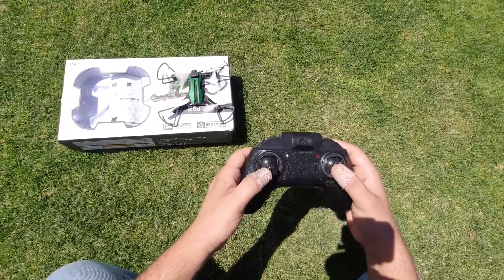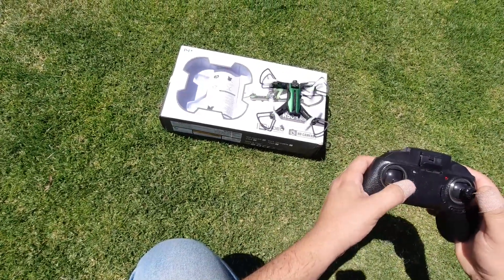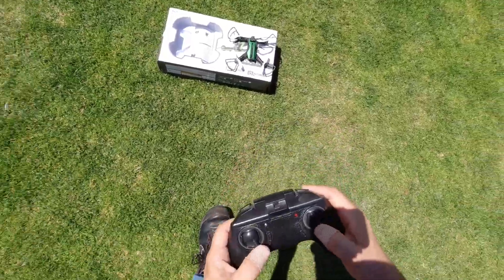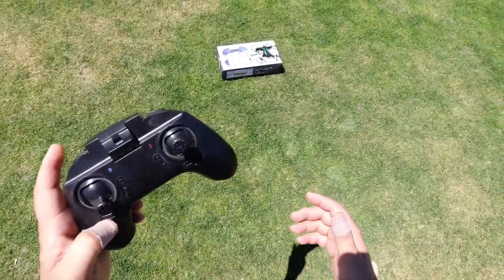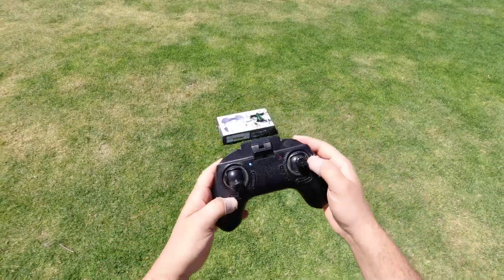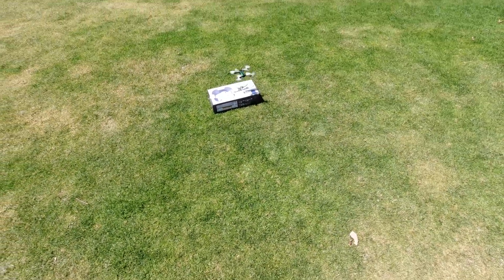Let's see — I see it flashing. Two sticks down, and the right stick is the gyro reset. We've got three speeds, and this button is your flip. I'll take off in first rate.